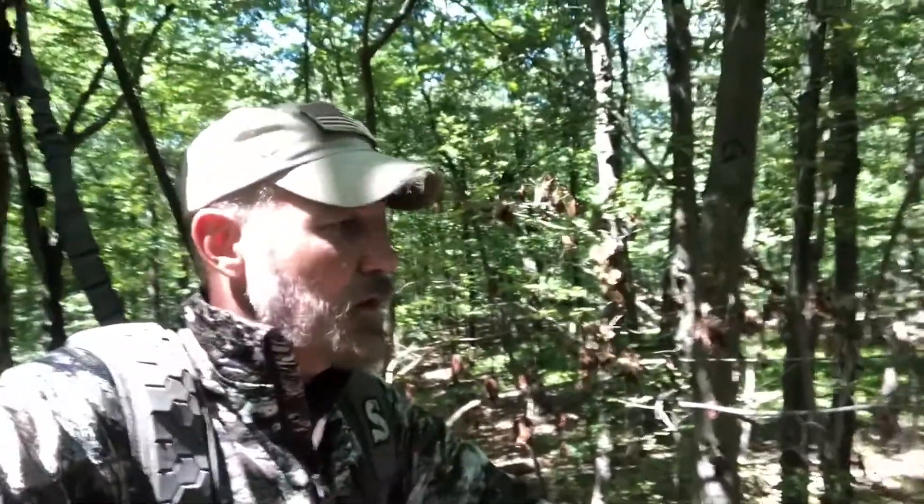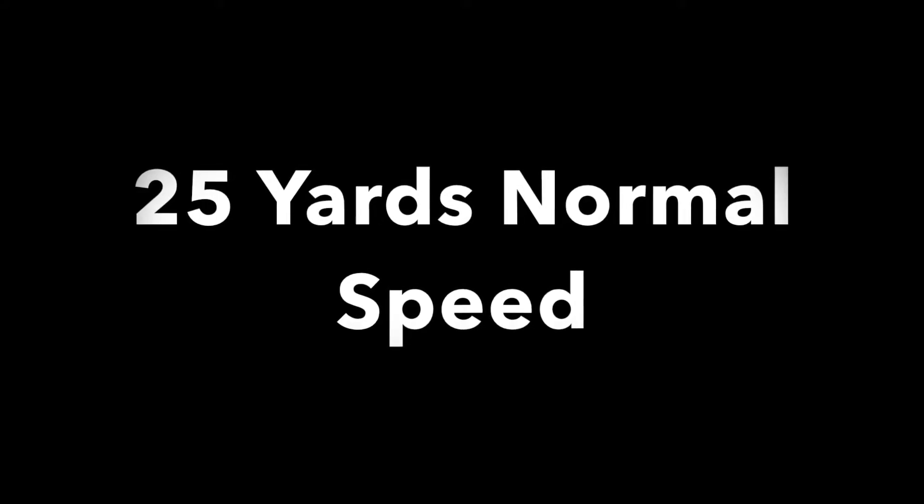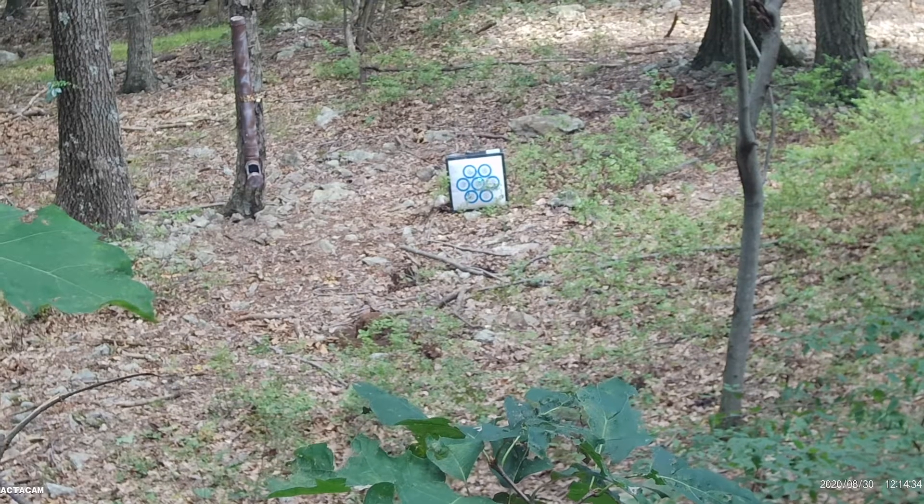We've been out here today trying to zero it in and find out what the range is where we've got our feeder set up out there. I'll show you a couple shots in a second. This portion of the video is being filmed with the Tactacam 5.0.